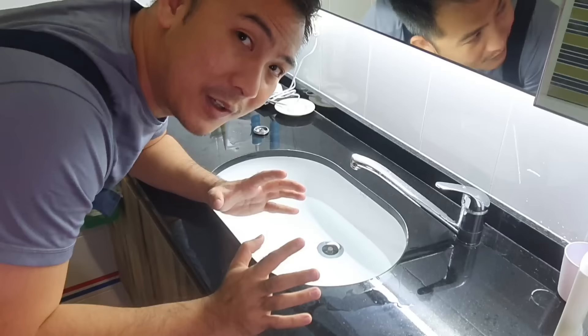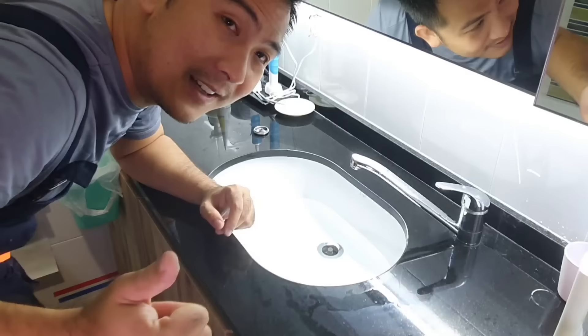So first off, smash me a like button, share and subscribe and we'll get straight into the video.